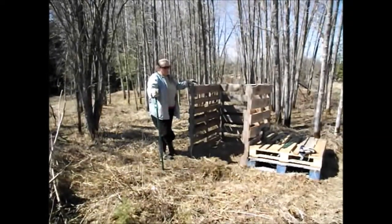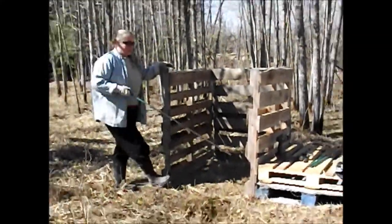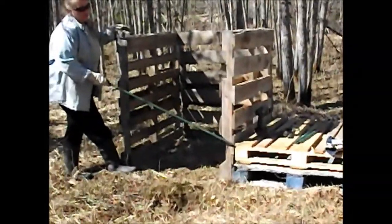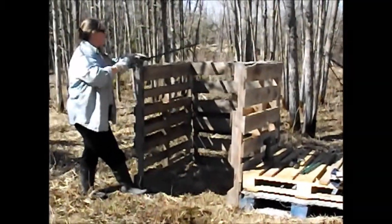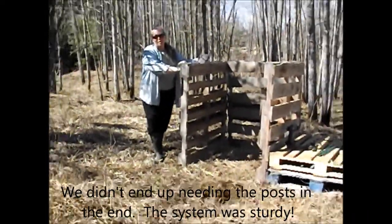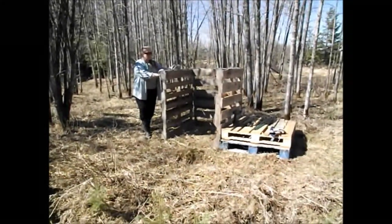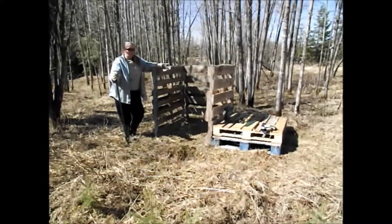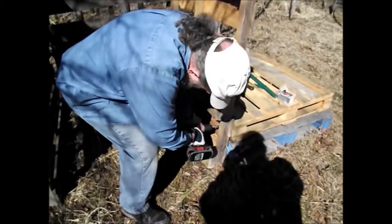Now we've got the U-bin in place for where we're going to put our compost. Danny's going to take some screws to screw this pallet into these guys, and then we'll screw this pallet into this one, and this pallet into that one. Then we can take these T-posts and brace the sides to make sure that we stay nice and stable. We've got some really good torque screws, and then we should be able to put a skid across the front to hold everything in place.